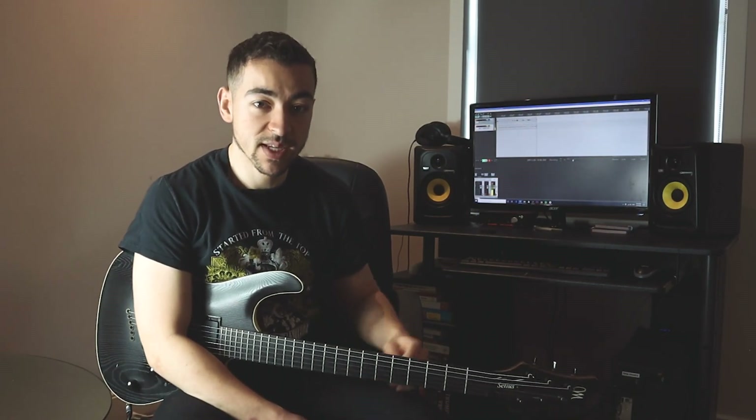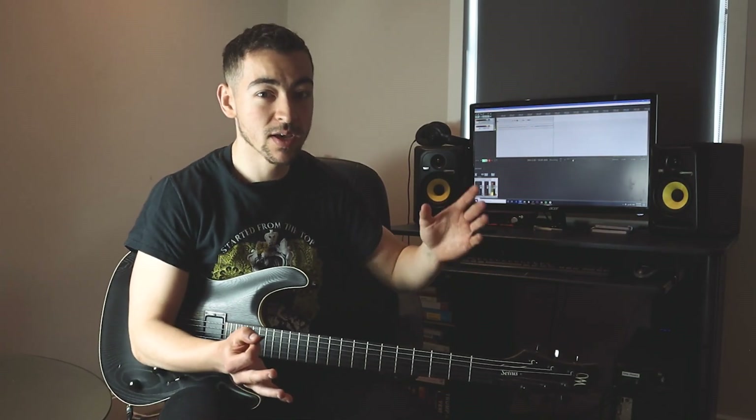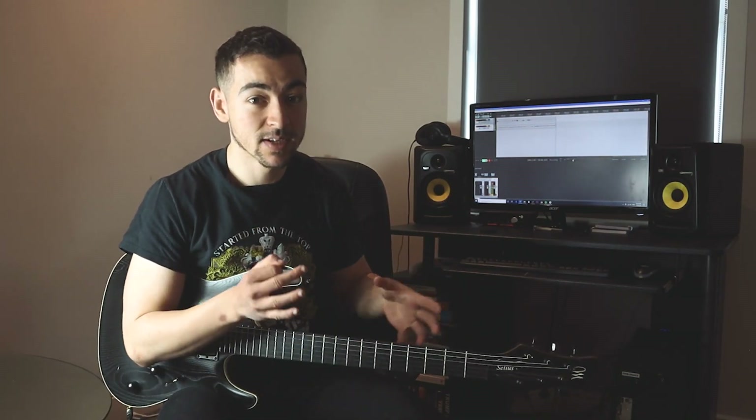If you enjoyed the video please click like and subscribe to my channel. Remember there are all the shapes for the mixolydian pentatonic scale all across the neck available down at my Patreon page, along with a backing track and tabs of the three licks. Let me know what you thought in the comments, and let me know what you want to see in future videos — I'll see you in the next one.